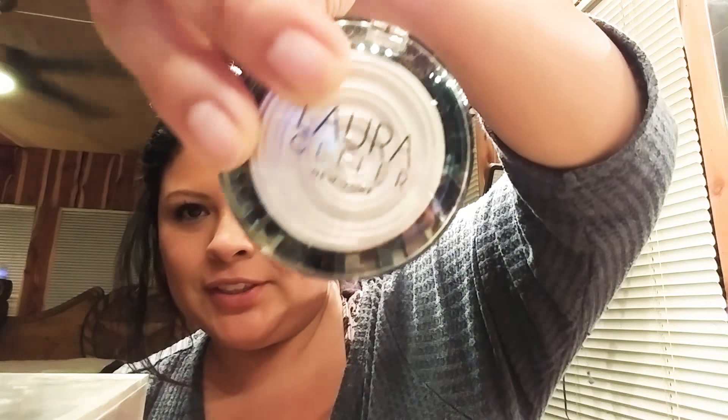Okay, so this is such an impromptu video, but I wanted to do a swatch for the Laura Geller baked highlighter in Diamond Dust. It's like this — Diamond Dust. And I got it as a stocking stuffer, I guess it was from my husband.